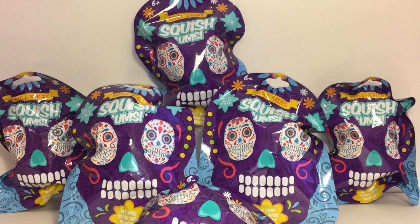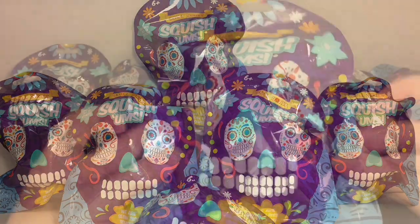Welcome to the Mini Toy Love channel! Today I'm going to be opening some new blind bag squishies. These are by Squishums and they are the new Skull Series, which looks really cool. There are 16 different styles to collect, so I have six total to open. Let's go ahead and get started.